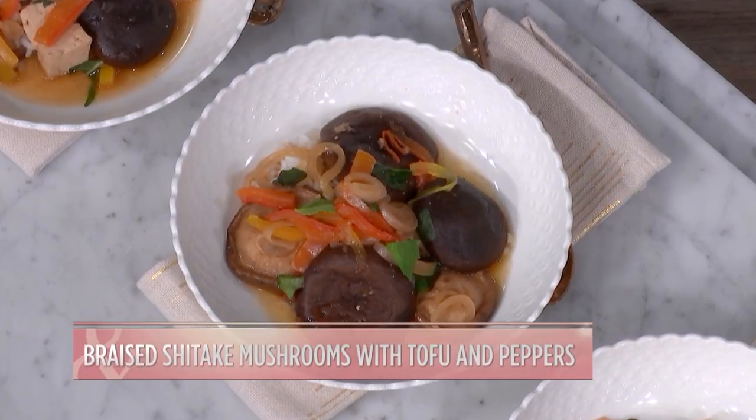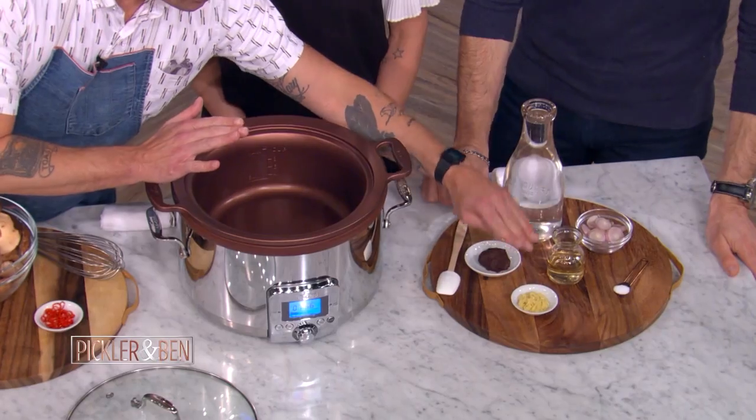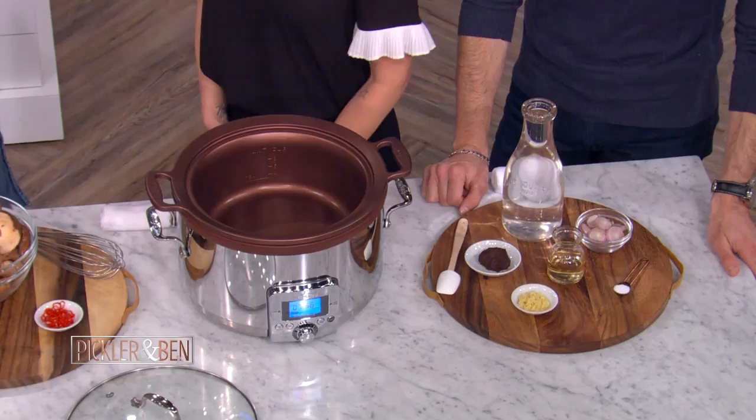This is going to be braised shiitakes with tofu and peppers. We're going to make a really simple braising liquid from water and rice vinegar, fresh ginger, shallots, a little bit of salt, and red miso — fermented bean paste from Japan. It's really going to provide that umami flavor we love on our palates now — big, deep flavors, that other sense of taste.